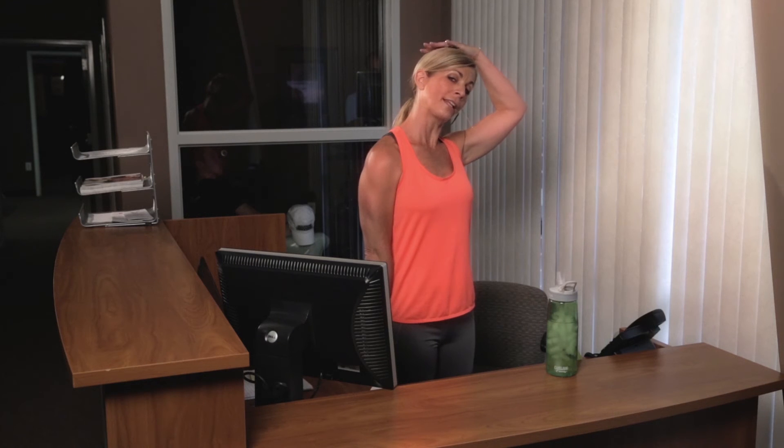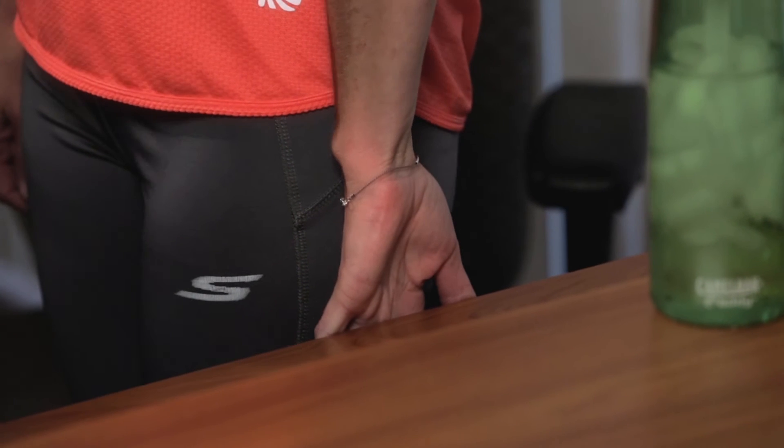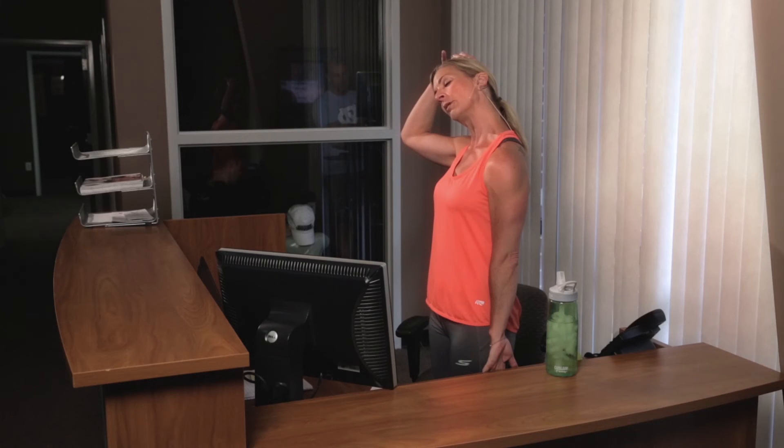Good. And let's go ahead and switch sides. Grab that desk or the chair. Go ahead and pull down so you're getting that stretch in the shoulder, and then go ahead and bring your head off to the side, making the neck nice and long. Make sure you're breathing — don't forget to breathe. When you inhale, that stretch might feel a little more intense and that should feel good. And then on the exhale, maybe you stretch just a little bit farther. Great. One more breath in. Exhale and relax. Great, I hope that felt good.